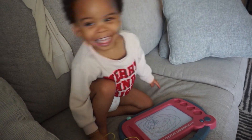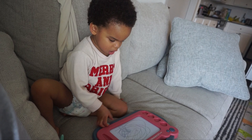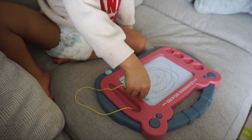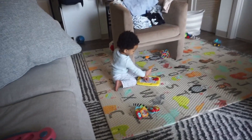What are you making? What is it? A shark. You made a shark? Wow, that's beautiful. Bye bye shark. Bye bye shark.